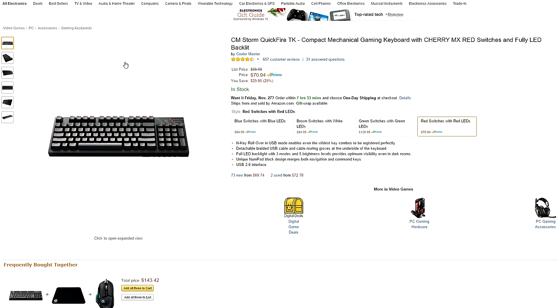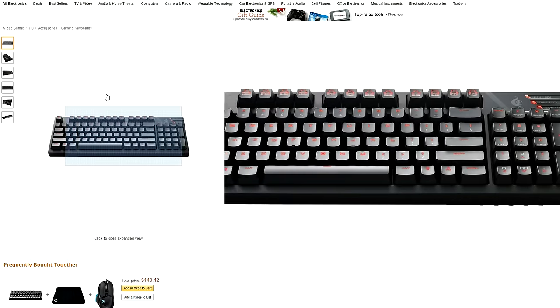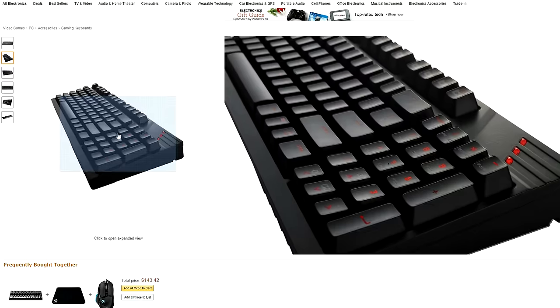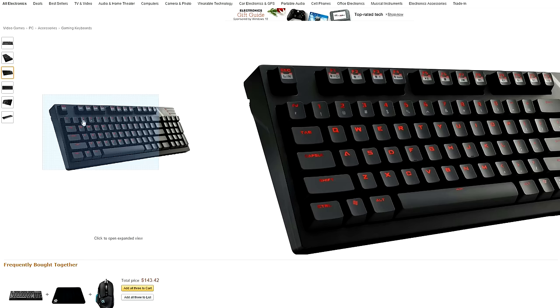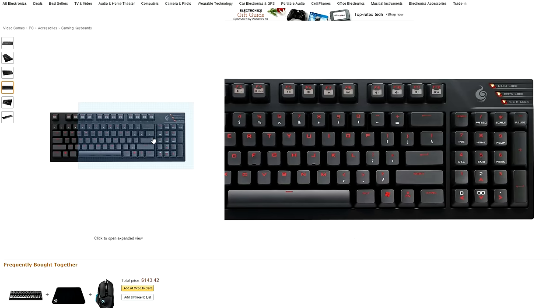On to the high roller section of the video — these two keyboards are for people with a slightly larger budget. At number six we have the CM Storm Quick Fire keyboard with Cherry MX red switches, full N-key rollover in USB mode, full LED backlit with 3 modes and 5 brightness levels to choose from. It also has a full metal backplate, a Windows lock key, and a detachable braided USB cable — all the good features you'd come to expect from a mechanical gaming keyboard.